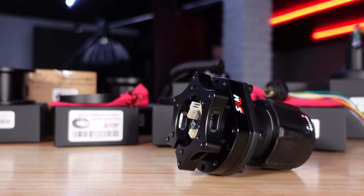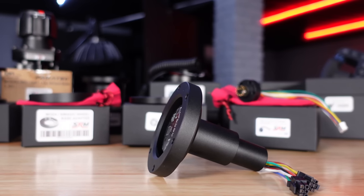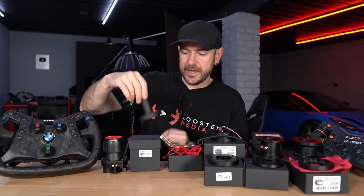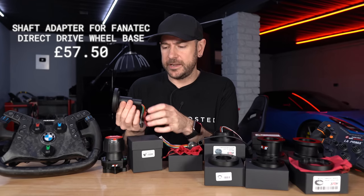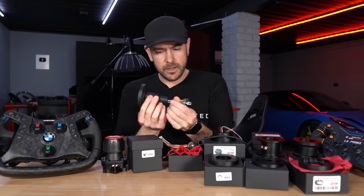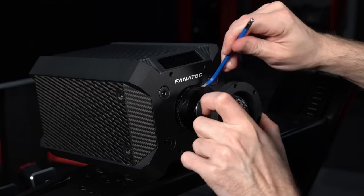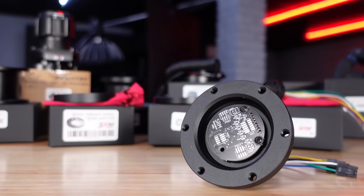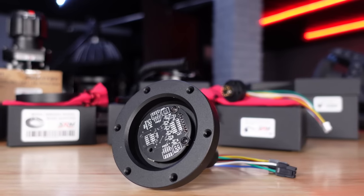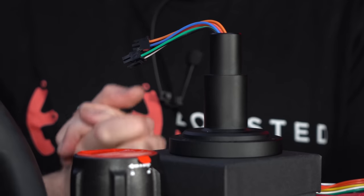These emulator products for Fanatec are only tested for PC — they are sold as PC only products, not guaranteed to work with console. There are a couple of different solutions. There's the little dummy insert, which also works with QR2. Then there's a replacement stem for DD1 and DD2 — you replace the QR1 stem with this, which gives you a 70mm mounting pattern to mount your own quick release or bolt a wheel directly to. The electronics inside are an emulator that tricks the wheelbase into thinking there's a Fanatec wheel connected, enabling force feedback without needing to fork out for a Fanatec hub.